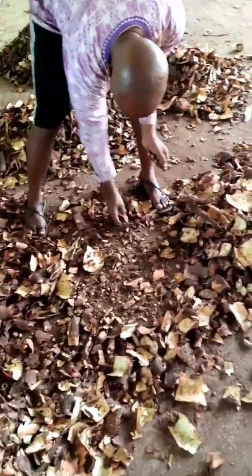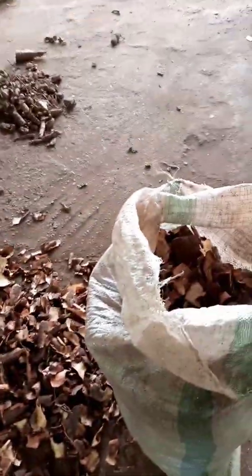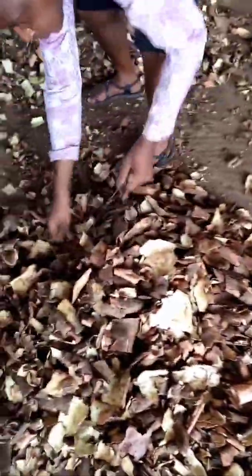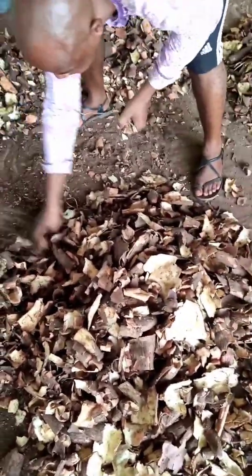The first thing we'll do is to pick our cassava peel. As you can see, we are selecting the cassava peel to make sure we remove waste, twigs, and sticks. These are some of the twigs, sticks, and waste that have been removed. We have to take our time to make sure that what we have is only cassava peel.